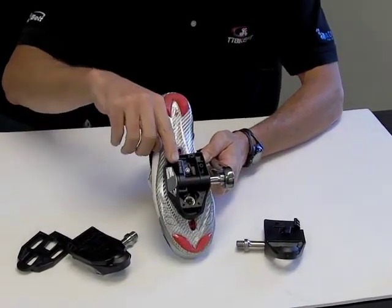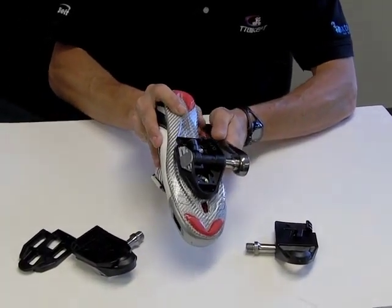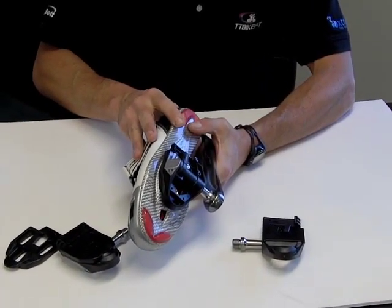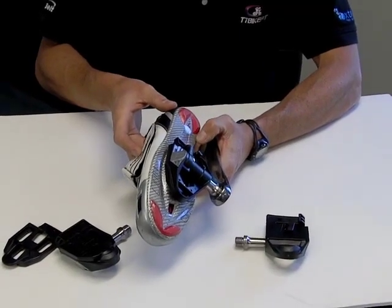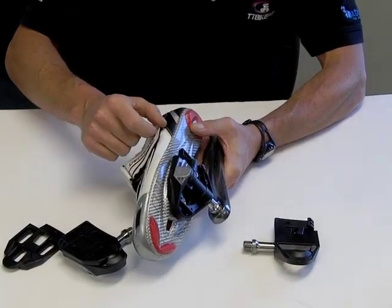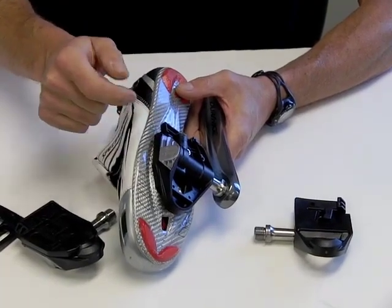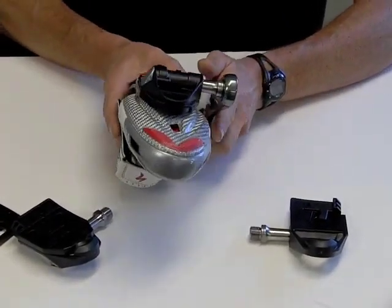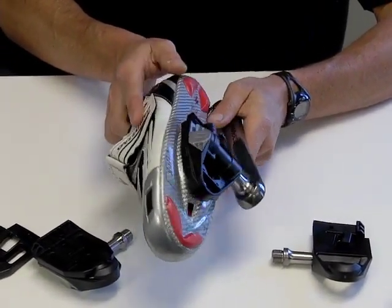Another feature is you can remove the float altogether. I've actually ridden these pedals for quite some time with no float at all and really like it. To do that, you just snap this little plate off here. The pedals come with some small clips that you install against the bearing, then snap this back on, and the pedals will be fixed non-floating. So that's another nice feature if you like that kind of pedal.